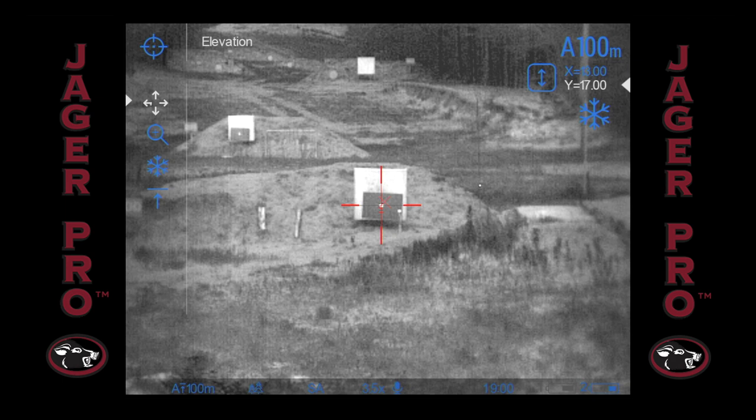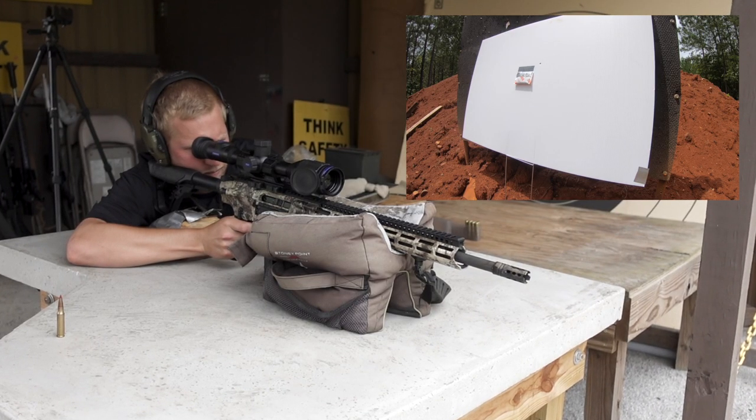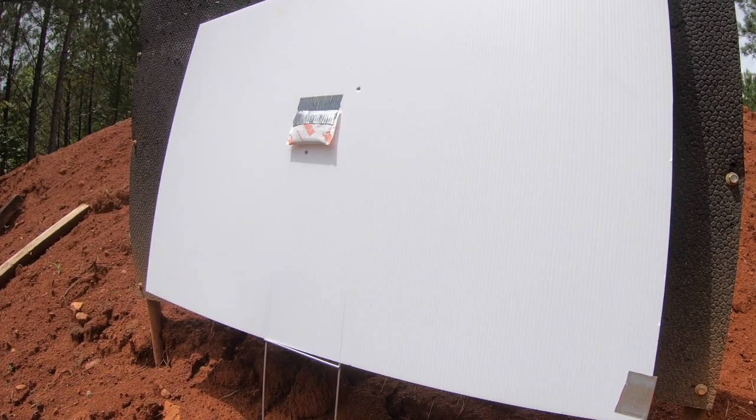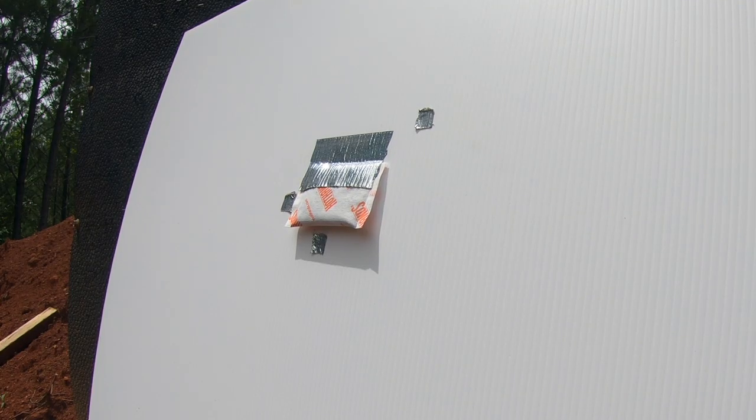Now long press the controller button until you see windage elevation in the top left of the screen, and long press again until you see zeroing coordinates saved. Now we can take the second shot. Here you can see the second shot was good on the windage but a little low. I repeat the zeroing process and move the reticle down to compensate. Now that we've confirmed zero, we can go in the field with confidence.